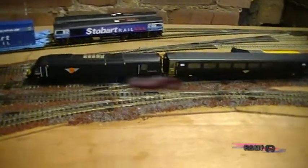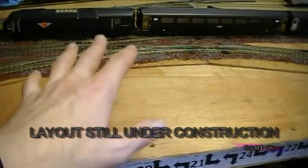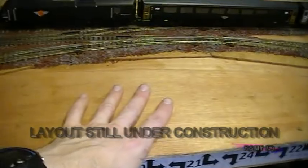Moving back to the station area, this blank bit here we're going to have a big signal box or power box that's going to go in on that section there.